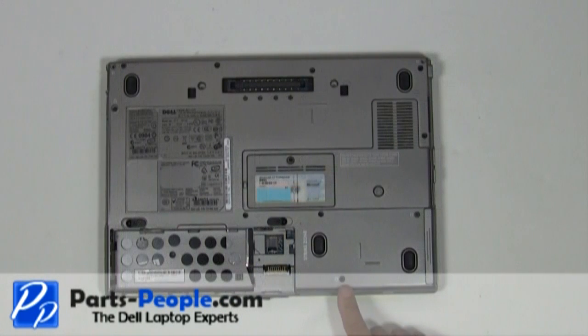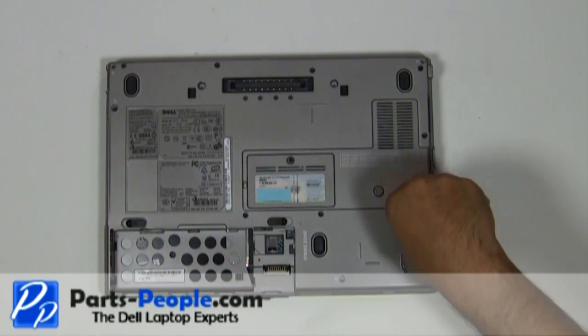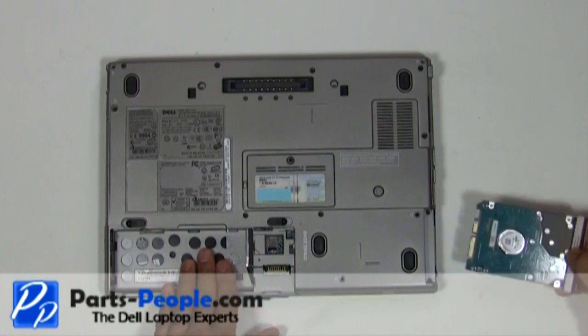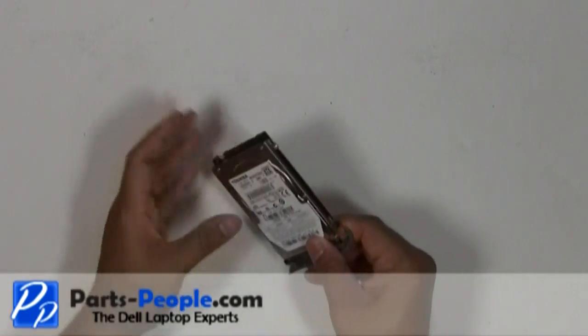Remove the two hard drive screws. Slide the hard drive out of the laptop. Unscrew the hard drive caddy screw and remove the caddy.